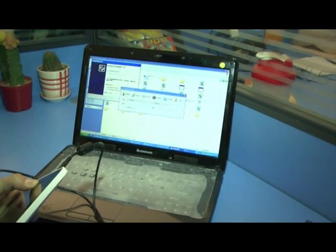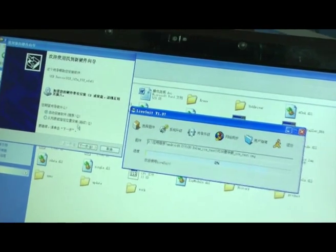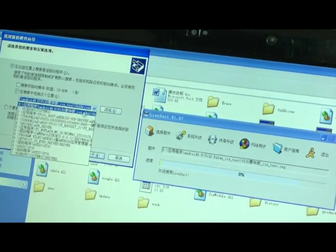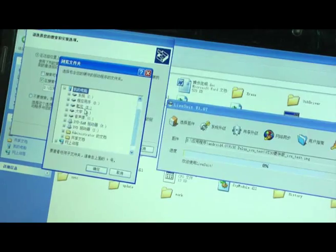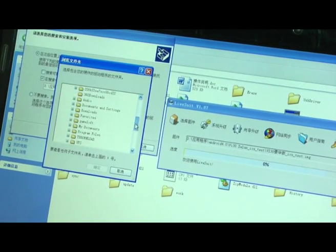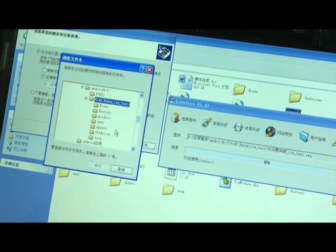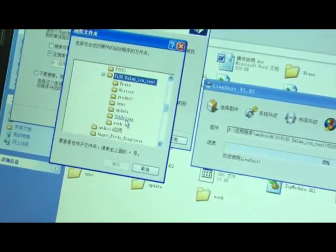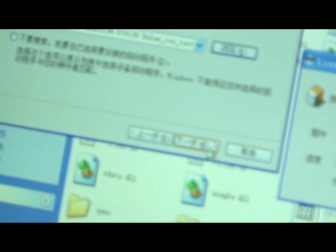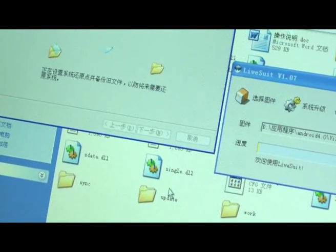Make sure you need to install the USB driver. Choose the USB driver we decompressed — you need to decompress the USB driver first.